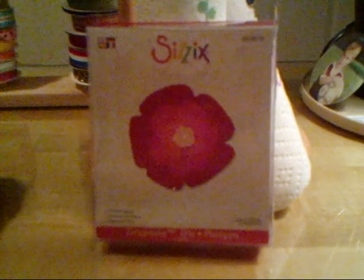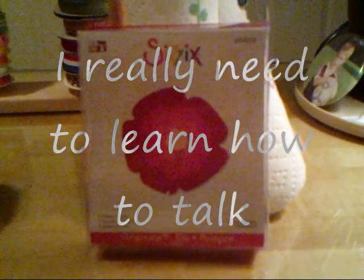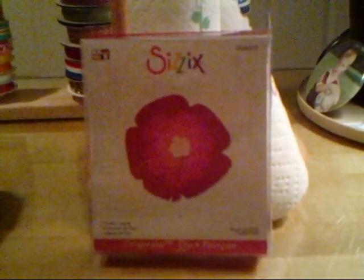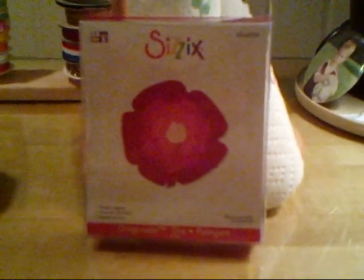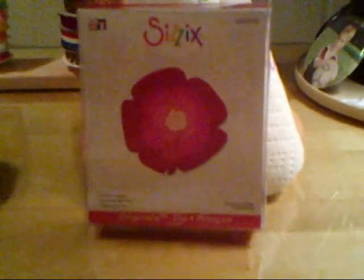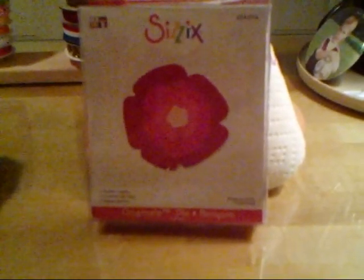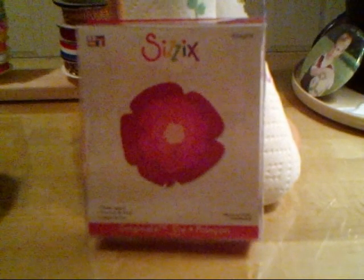This video I just want to show you some flowers that I've made using this Sizzix die and fabric. I actually got this die from a swap I did with Laura from Contessa Creations. I traded her the postcard die and she swapped me for this one, so I used it right away.